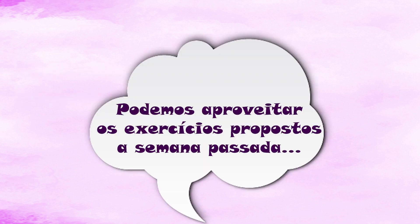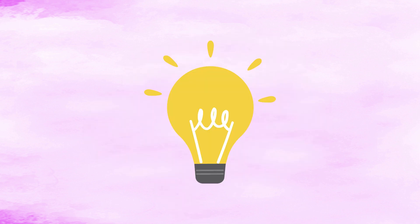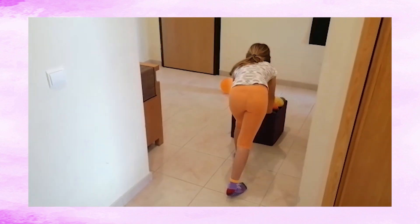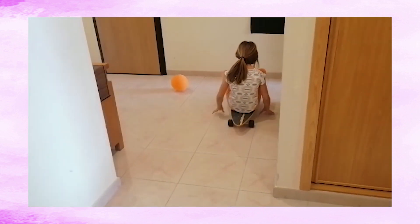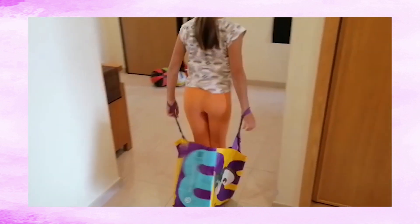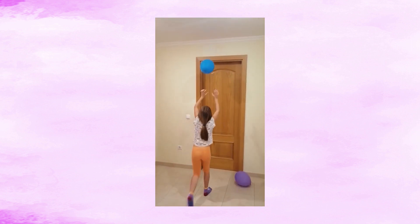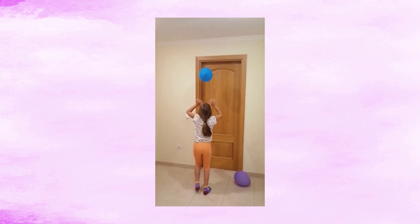Podemos aproveitar os exercícios propostos a semana passada e acrescentar uns exercícios novos. Vou-vos dar algumas ideias: empurrar uma caixa cheia de brinquedos de um local para o outro; sentado num skate ou numa toalha, ir de uma marca para outra — atenção para não caírem para trás; dentro de um saco das compras, fazer uma corrida de saltos; com os braços esticados em cima, empurrar um balão com a ponta dos dedos e realizar um percurso, ou fazer o máximo de toques que conseguirem.